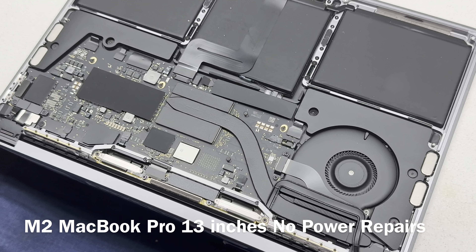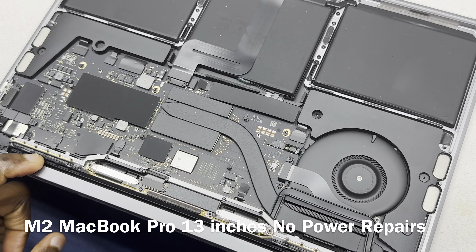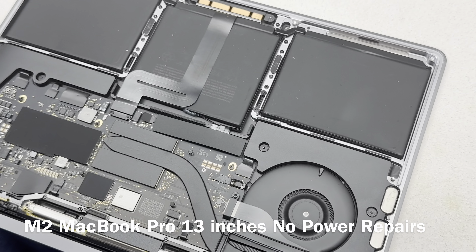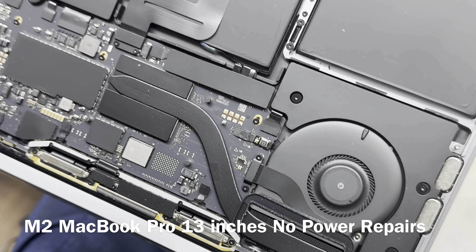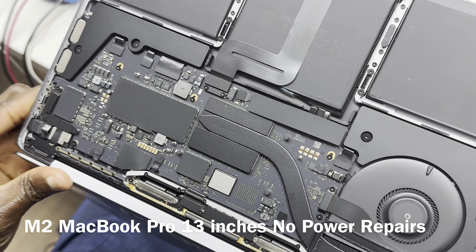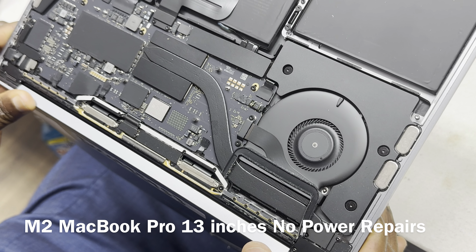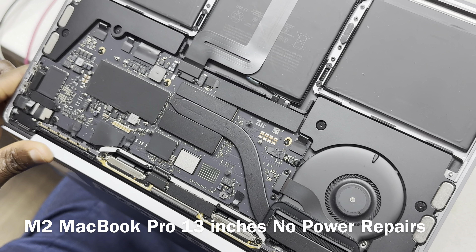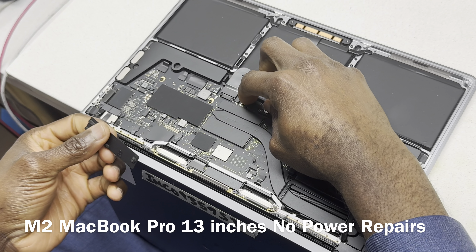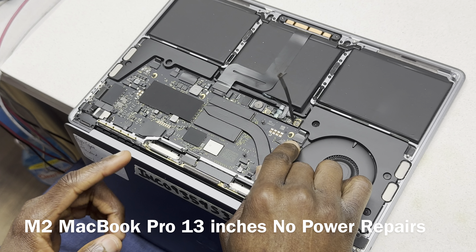Okay, it's clean — doesn't seem like a liquid damage device, at least on this side of the board. Doesn't seem like that. So the first thing we're going to do is disconnect the battery.